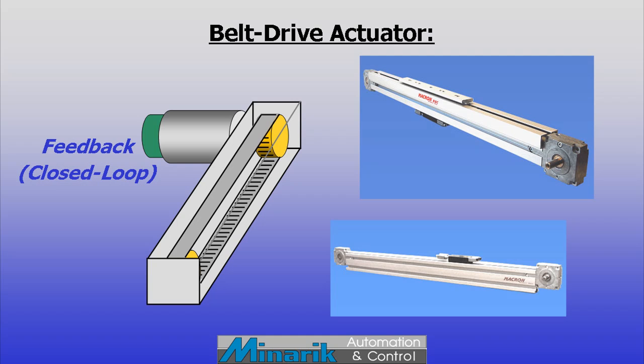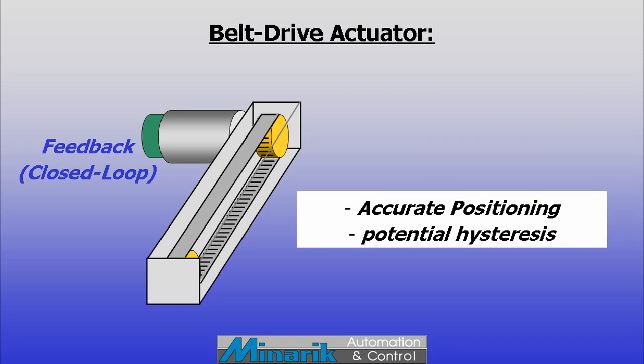If used with a closed loop motor setup, the toothed belts allow for precise positioning, although belt stretch and elasticity can affect accuracy and repeatability.